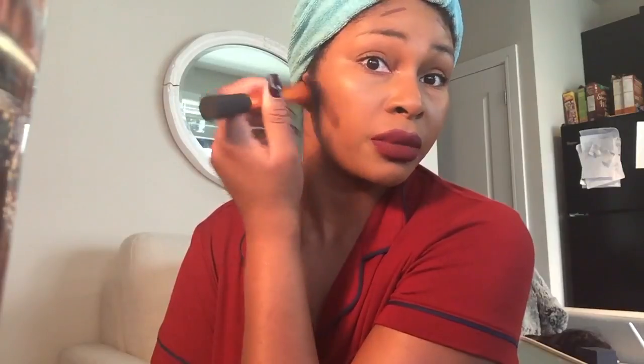I really have to blend mine out well, and I bring mine upward instead of downward.